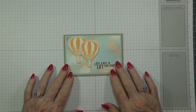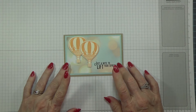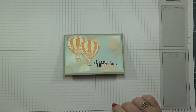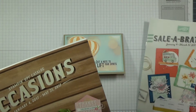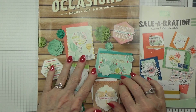Hello everyone, this is Betty with Betty Stampin' Crazy. I have another card tutorial here for you today. This one uses products from our new occasions catalog that will be coming out on January 4th. I can show you the front of the catalog but cannot show you the insides until they come out on January 4th.